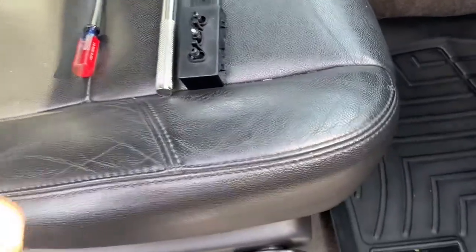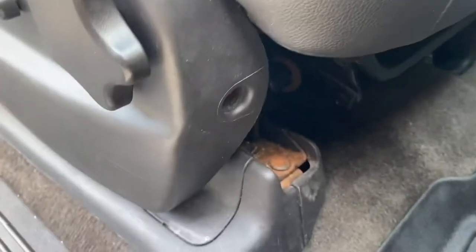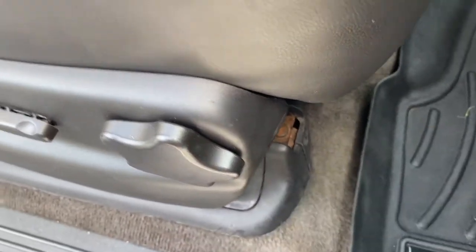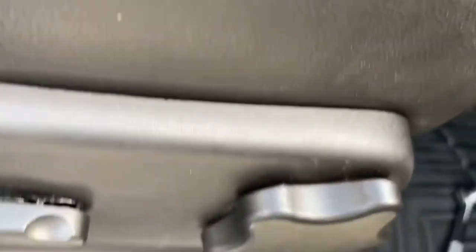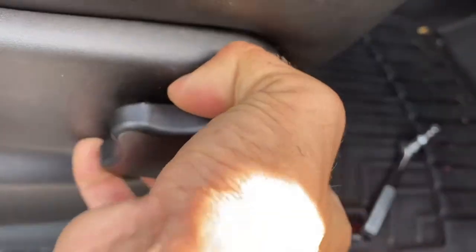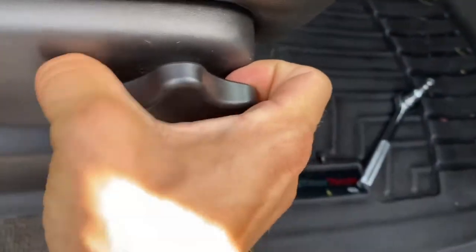The first thing you want to do is take out this 7mm bolt right down here. This adjuster will just slide right off. You might have to use some force and you may actually pull out the whole assembly, but that's okay — it'll go right back in. Just pull straight off on this.